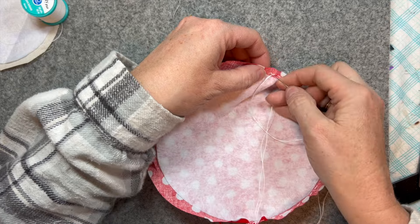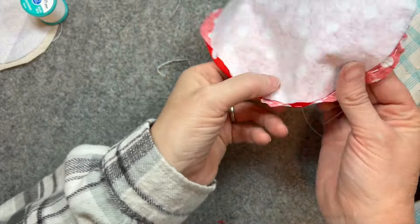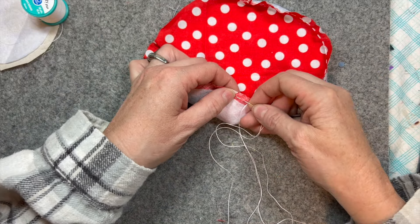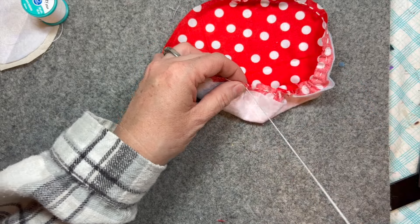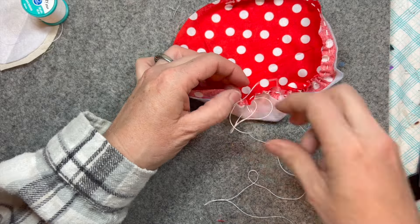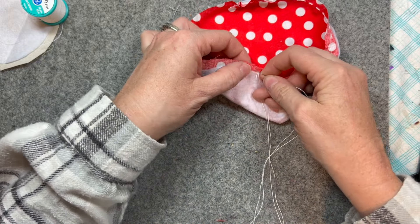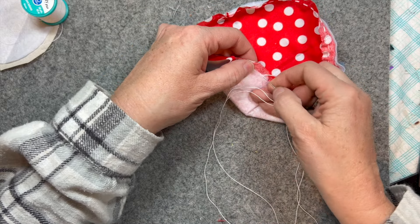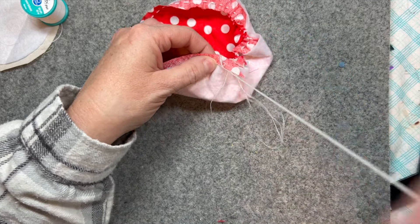I just created this pattern myself — I'll try to scan it and put a link in the description box so you can grab it if you want to. I'm sure there are probably patterns online too that you could search. This one I just kind of drew on paper and hoped it worked, and it actually worked out quite well. Just zipping around the edge here.